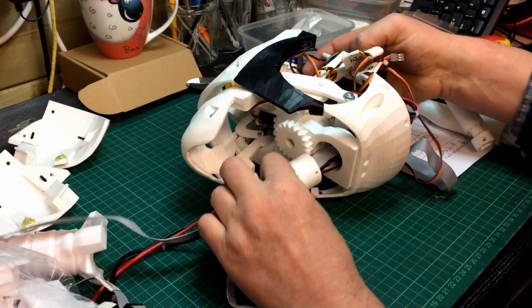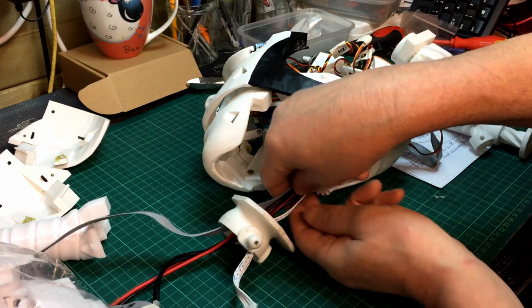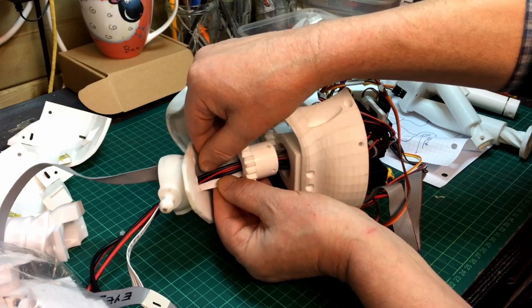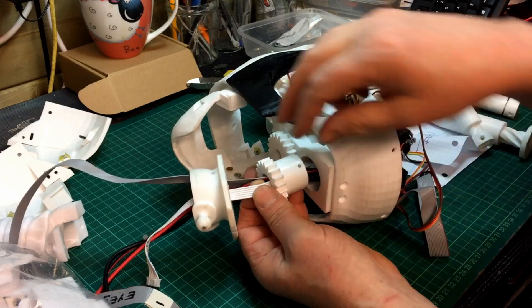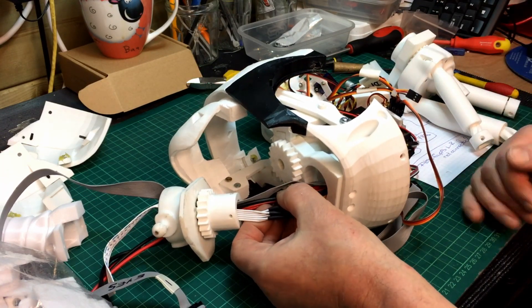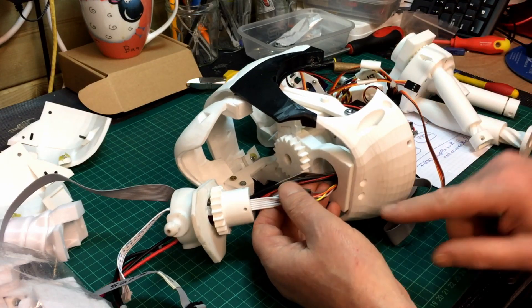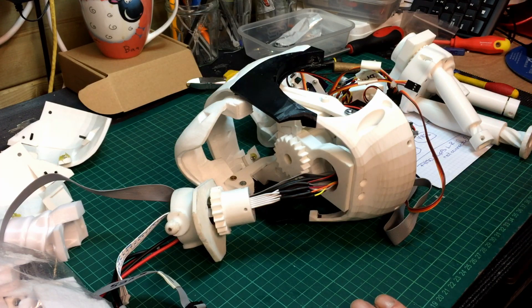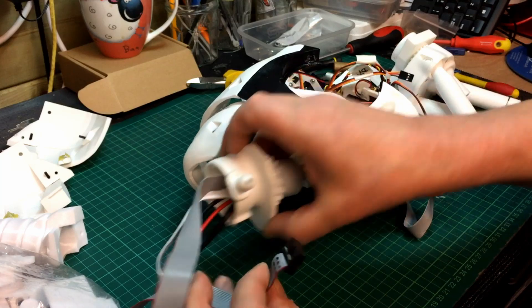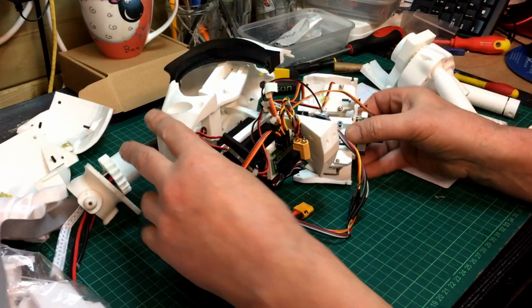I'm going to reduce all this wiring and probably just have a single multi-pin locking connector so I can just unplug the whole thing. If I don't have the power breakout in the top, I don't need the power feed going into the head. I'd just need the camera feed to go through, and that's already extended. The four servos going through — left/right and up/down for the eyes, the rotate, and the jaw. I wouldn't need the audio amplifier in there either, which would reduce things quite a bit.